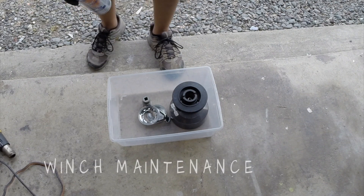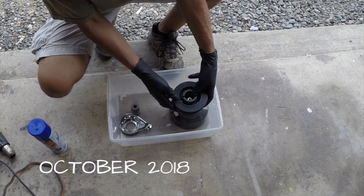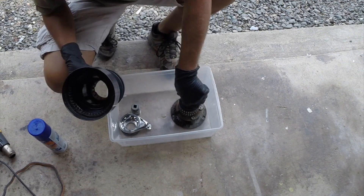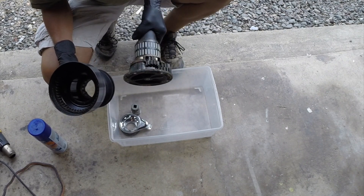What I want to do now, before I put it back in service, is give everything a good dousing with some engine degreaser. Get all the grease off the inside, get the grease off the gears. Take everything apart and lube it up.